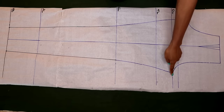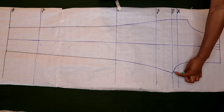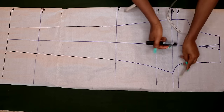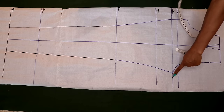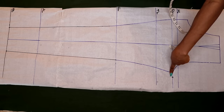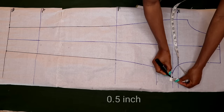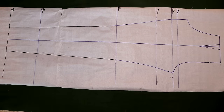Next I'm going to come to my crotch line. From here I'm going to take 0.75 inches — that's three quarters of an inch — and from that point I will come down by half an inch.